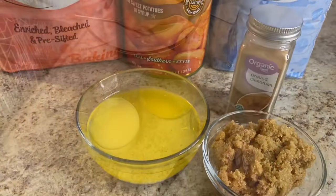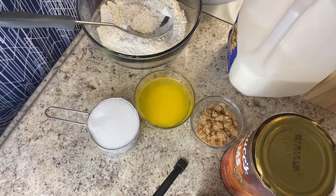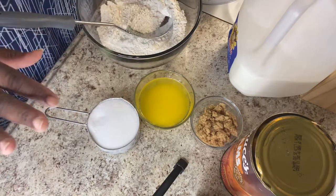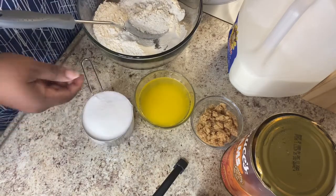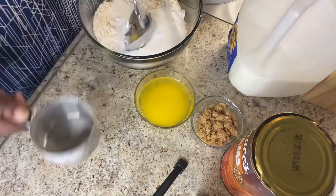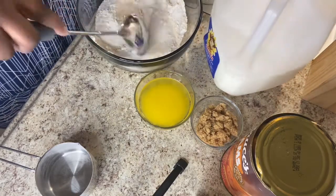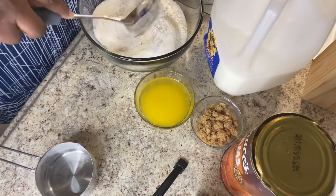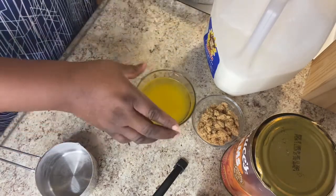I've already put one cup of flour in here. We're going to use the cup-a-cup-a-cup method — a cup, a cup, a cup. You can use this method for all of your cobblers. So we have a cup of flour, a cup of sugar, a cup of milk, and a half cup of brown sugar.